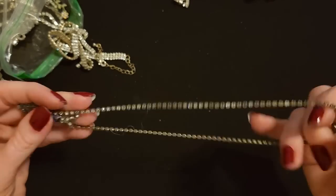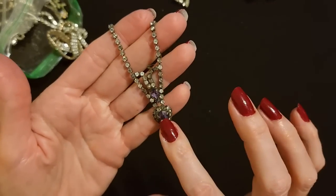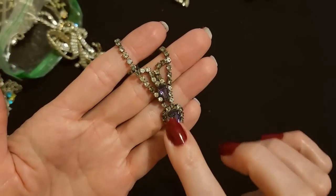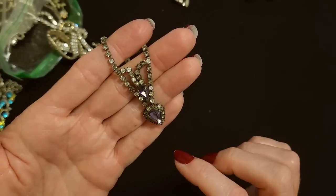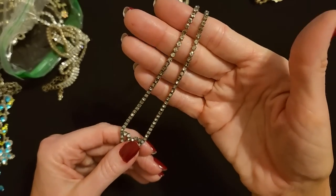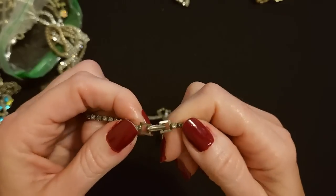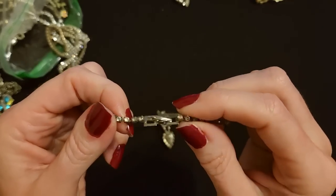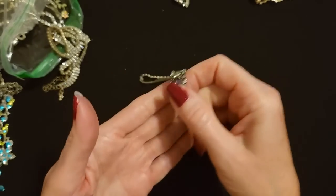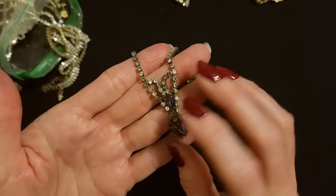And then we have another necklace. This one is missing several rhinestones, but it has these beautiful purple teardrop-shaped pieces down here at the bottom. Yeah, it's really pretty — I like the little purple pieces. We have this little flip clasp in the back with no adjustable chain. The purple is unusual and it looks good with that darker color around it.